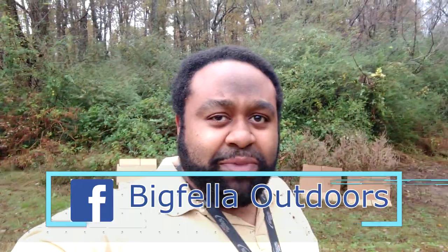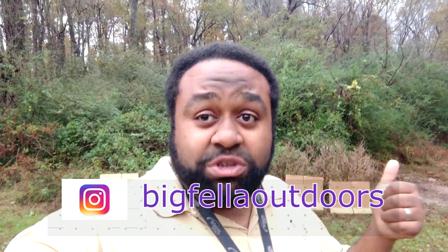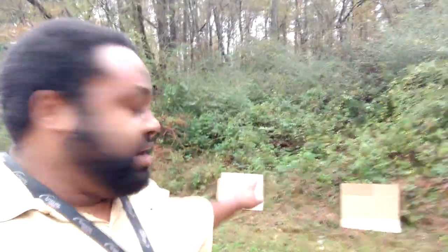What's going on guys, this is Antoine, aka the Big Fella. Don't mind all that noise in the background — I'm actually at the hunting club right now because I'm about to do that shotgun test with my Mossberg 500. I'm comparing the full choke that came with the gun versus the Kicks Buck Kicker extra full choke to see how close the patterns are and compare them with one another. I'll be shooting from 45 yards.